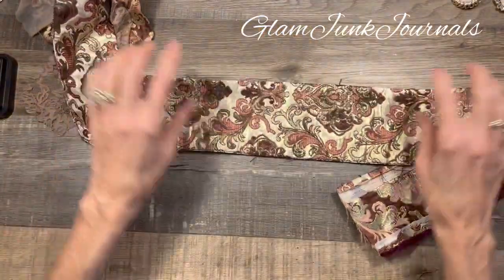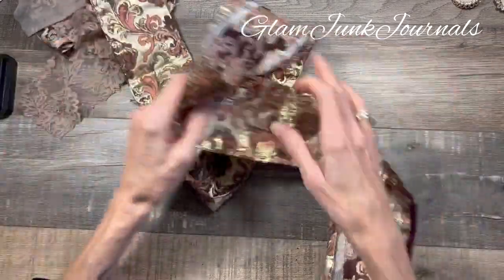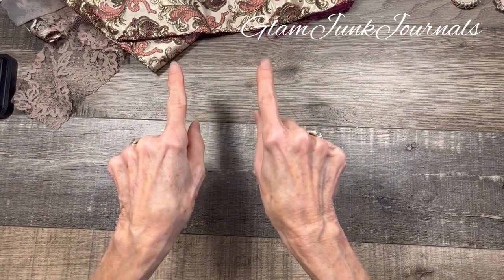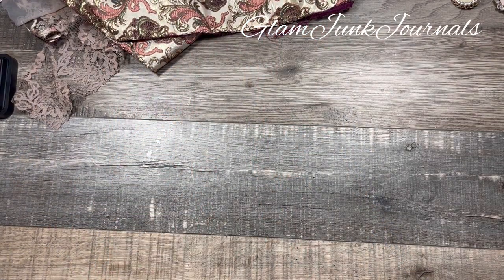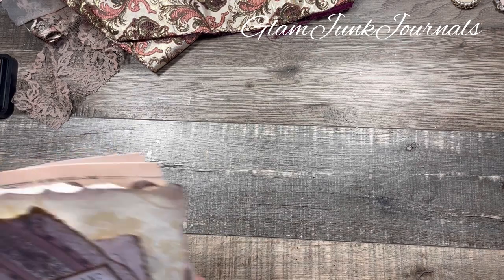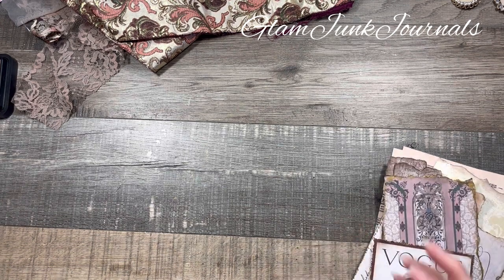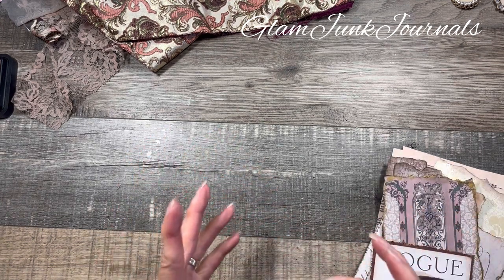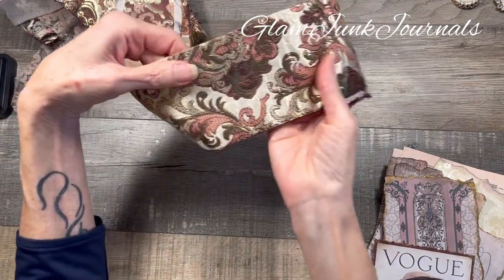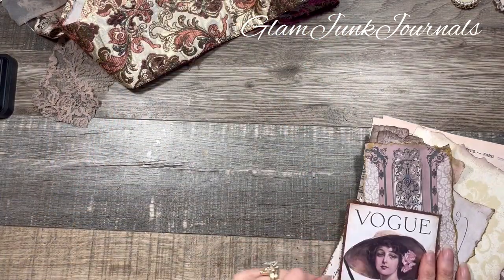As you guys remember from my last video, I did cut off a whole bunch of the trim that went around that garment and so this is still our inspiration. What I want to do today is work on the cover and since this journal is going to be slightly grungy, shabby chic, vintagey with the creams and the light pinks and these gorgeous colors, I wanted to use some wallpaper.